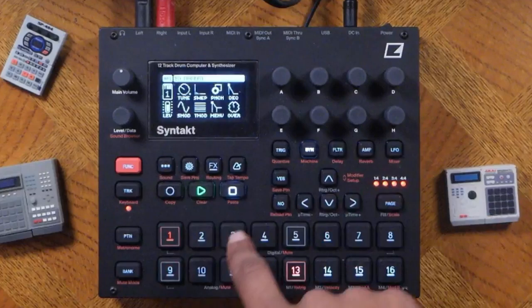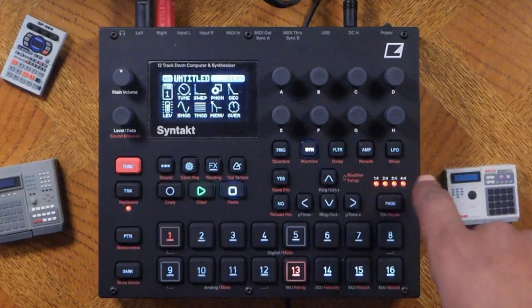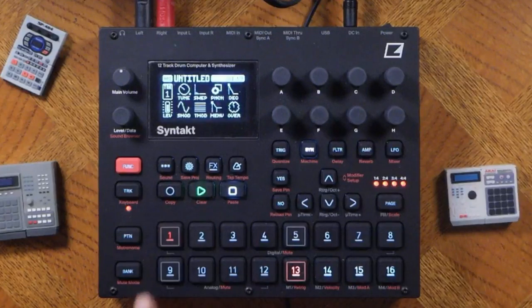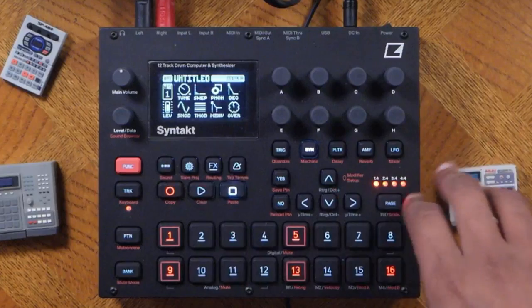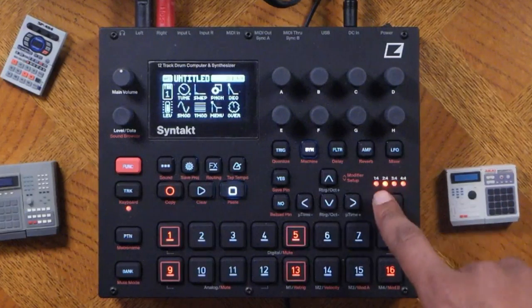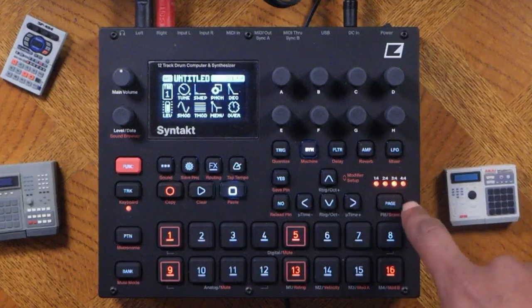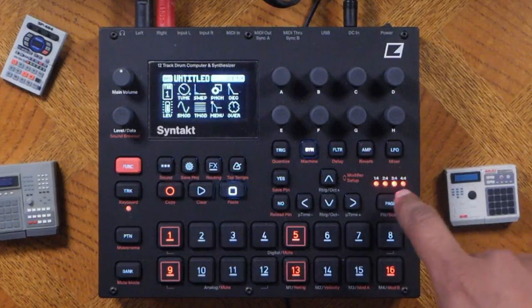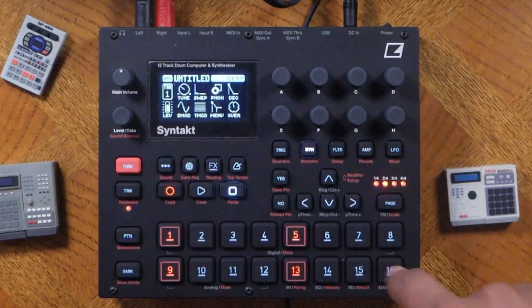Let's go back into the synth engine to exit out of that screen, or press the no button. Now let's hear that again — hit record to enter sequence mode and play. As you can see, increasing the pattern brought everything with it. You can navigate using the page button, and the LED will light up for pages 1 through 4. Navigating the pages, I can change stuff on the fly.